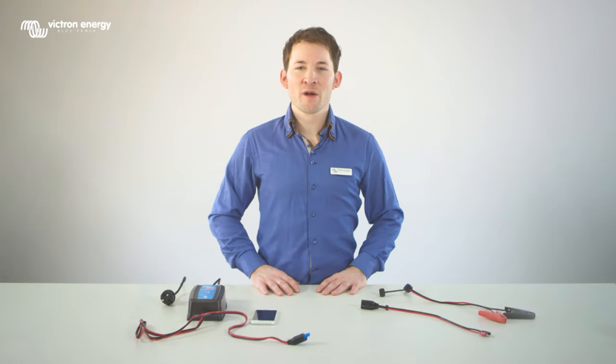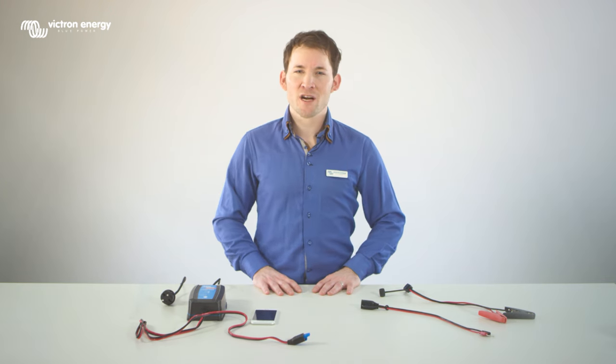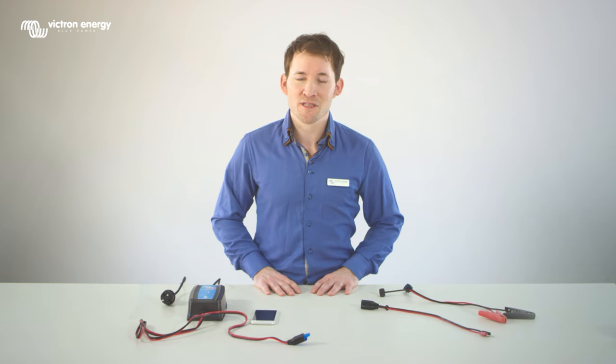Welcome to this video showing our new BlueSmart IP65 charger. The BlueSmart IP65 charger range are professional battery chargers that are perfect for workshops, caravans, RVs, boats, cars and motorcycles.